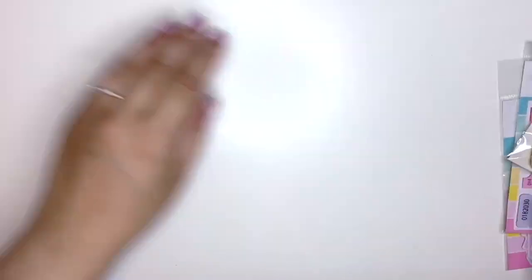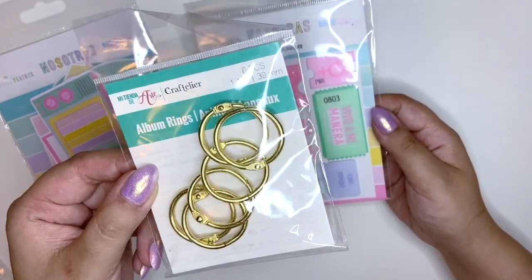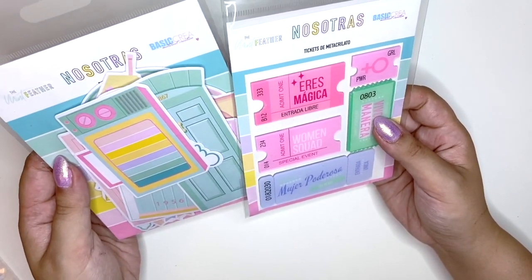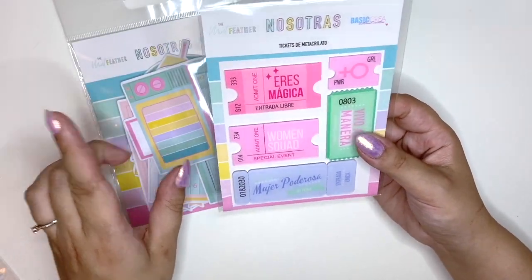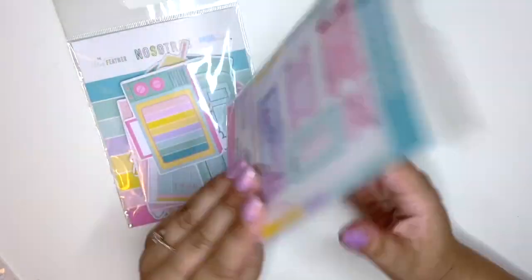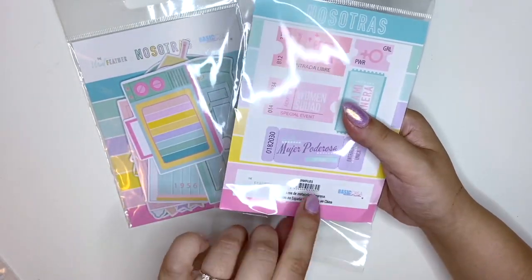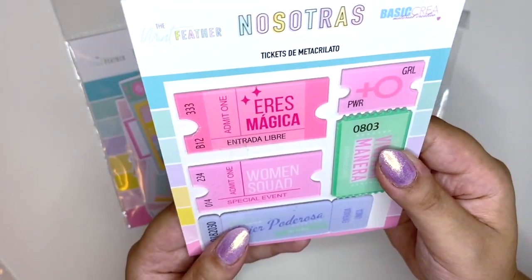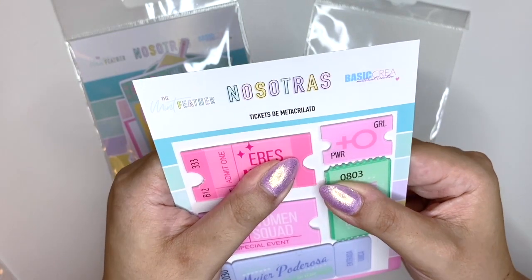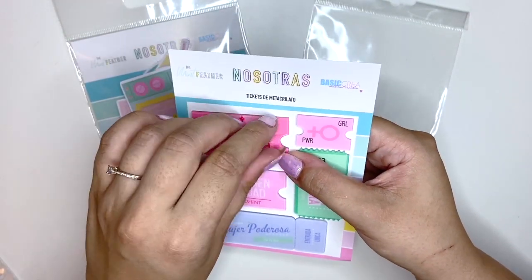I also quickly got some album rings because I was out of the gold ones. There's another collection by The Mint Feather which I think came out before Miami Peach — it's called Nosotras, I'm not sure how to pronounce it or what it means. But it looked pretty so I had to buy it! There are all of these acrylic pieces and they also have that protective layer on them — I just want to peel it off because it looks so much prettier without it.